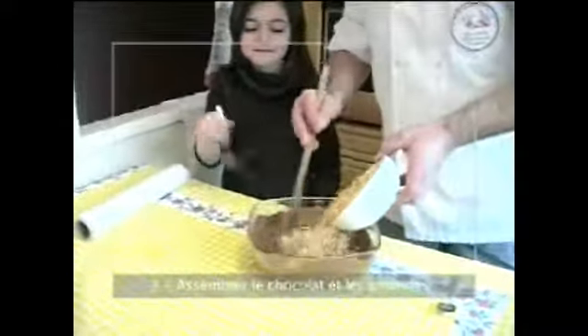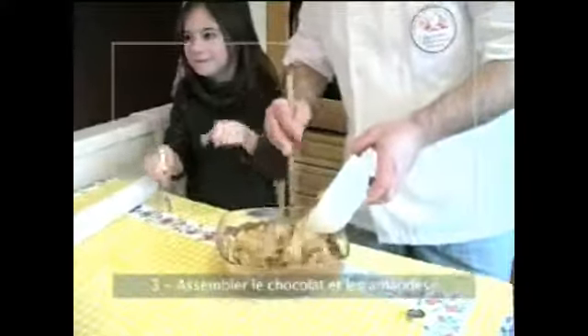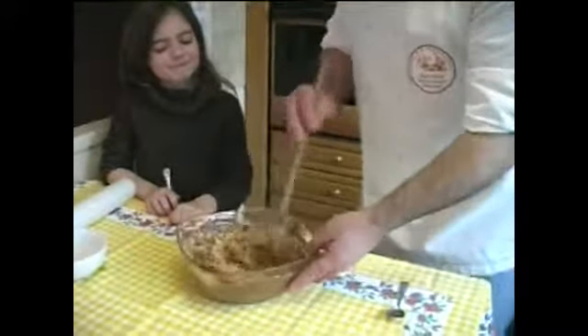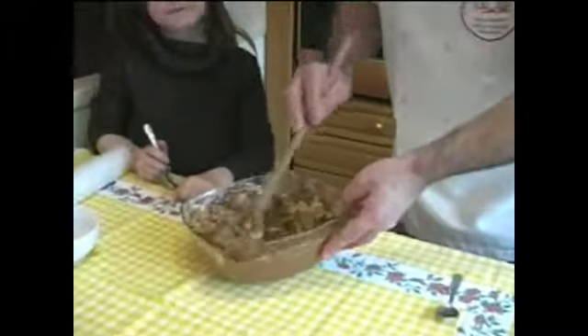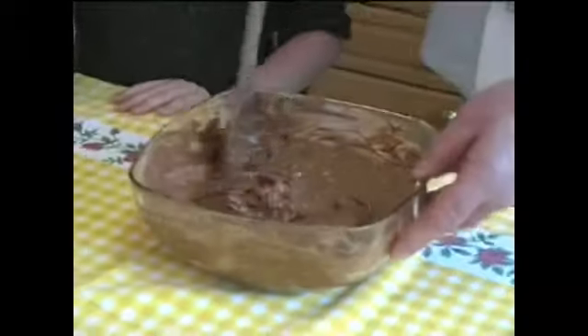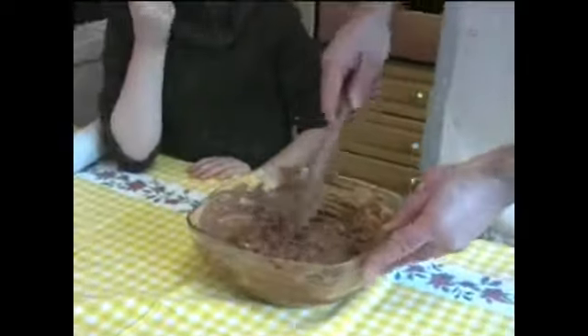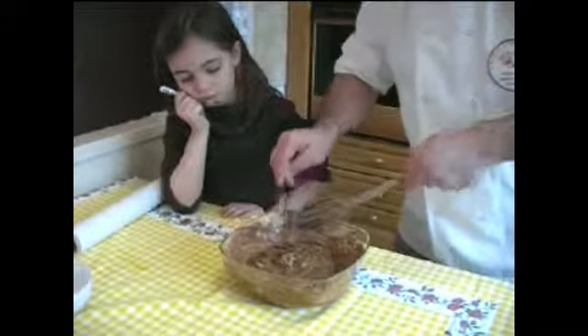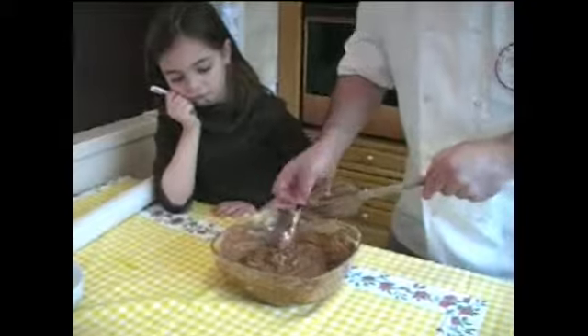On va jeter les amandes effilées dans le chocolat au lait. On tourne bien, on mélange bien, sans les esquinter. Les amandes effilées se cassent très facilement. On a fini de mélanger. On prend une petite cuillère — on garde cette petite cuillère parce qu'on va s'en servir.